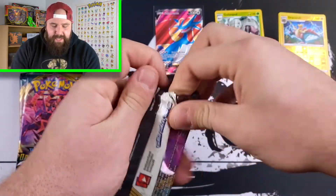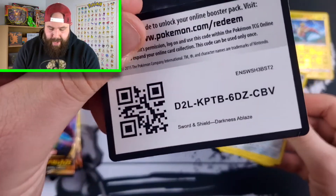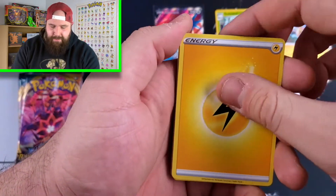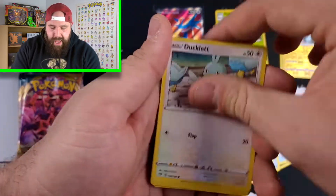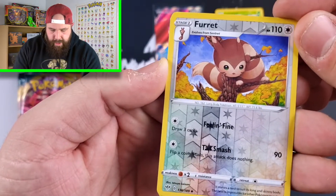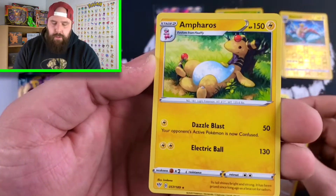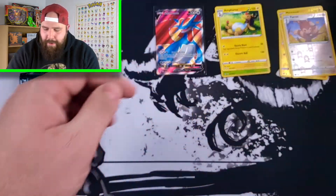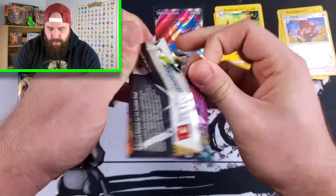My guess is going to be the ETB, but I have been pulling pretty good luck on this channel since I began. Sometimes the loose packs are actually better than what's been in the sealed products. We have a Reverse Holo Furret and an Amphoros Non-Holo Rare. So we are back down to reality — not everything could be Holo Rare or better, but that's okay. Last pack for Eternatus before we get into the Centiskorch.